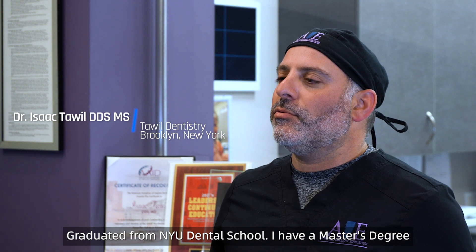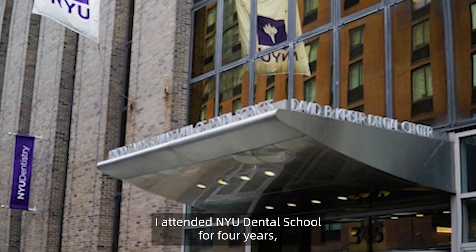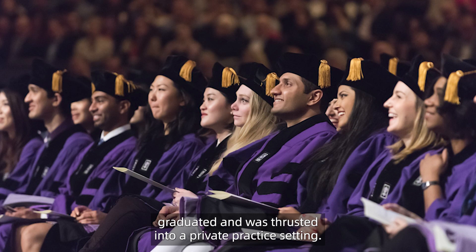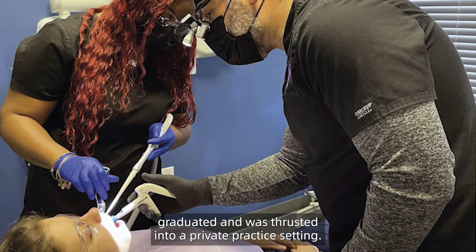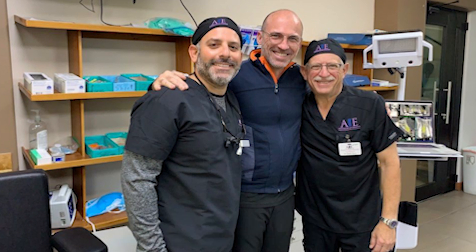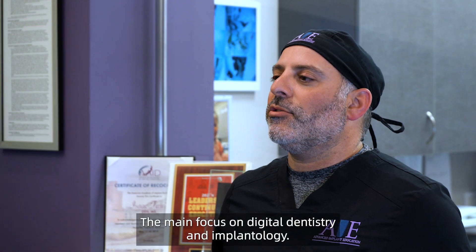My name is Dr. Isaac Towell. I'm a practicing dentist in Brooklyn, New York. I graduated from NYU Dental School and have a master's degree in biology from Long Island University. I attended NYU Dental School for four years, graduated, and was thrust into a private practice setting. I've been working in private practice dentistry for over 20 years, with a main focus on digital dentistry and implantology.